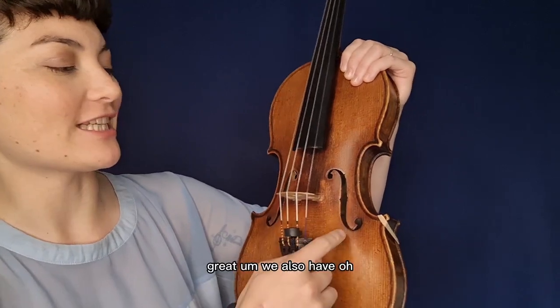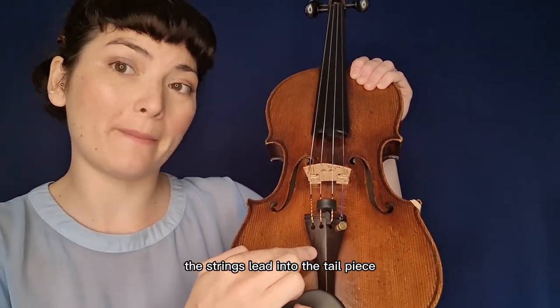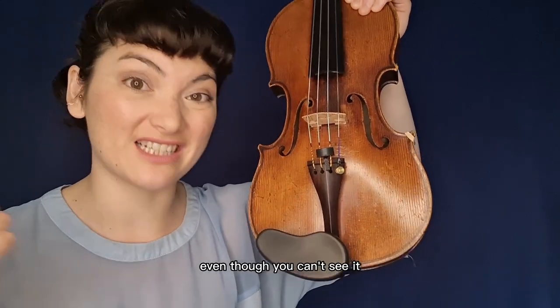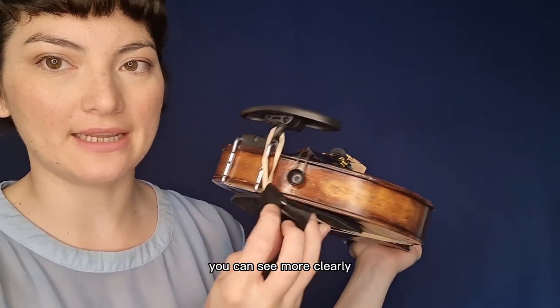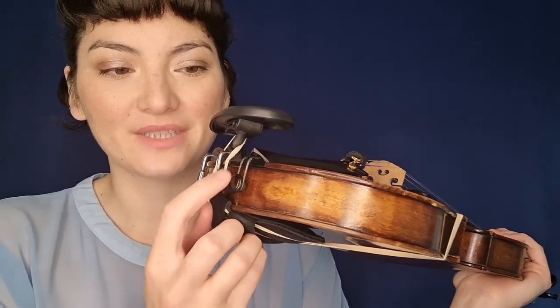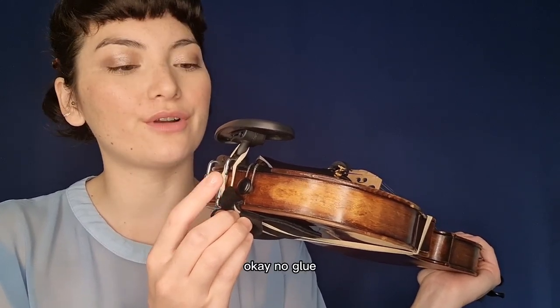On the body we have two f-holes — their job is to throw the music, the vibrations and sounds, out of the instrument. They're called f-holes because they look a little bit like the letter F from the alphabet. We also have the bridge — very delicate, try not to touch it. Coming down, the strings lead into the tailpiece, a little bit like a tail on an animal. The tailpiece comes down, and if I remove my shoulder pad you can see more clearly — I've got the tail wire, which is hooked around the end button. The end button is held in just with tension — no glue, no nails.